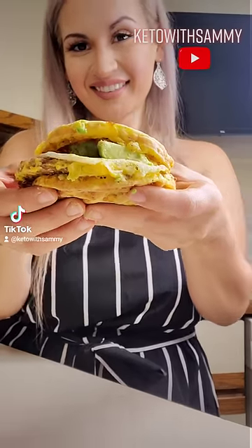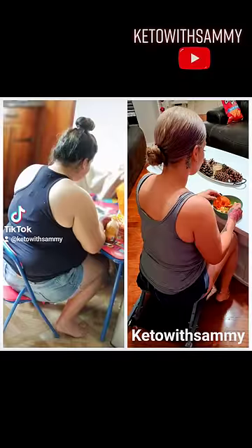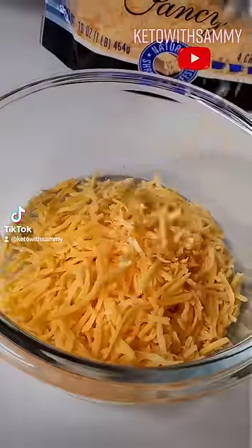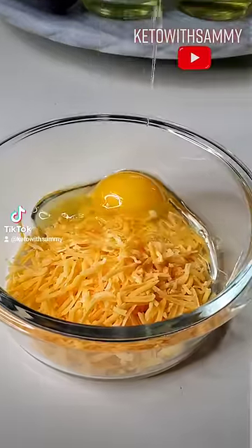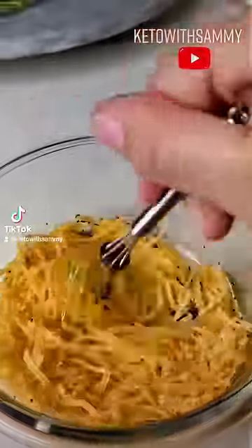Hey guys, let me show you an easy keto breakfast sandwich that you can make on your weight loss journey. This helped me lose over 60 pounds and go from this to this. You're going to want half a cup of shredded cheese, one large egg, and some bagel not included seasoning. This is going to be our bread replacement batter.